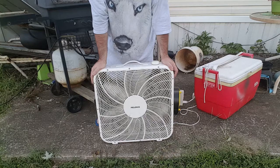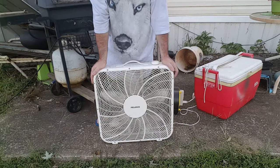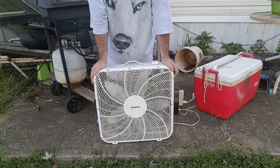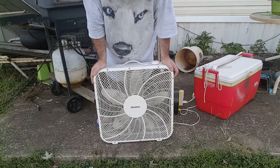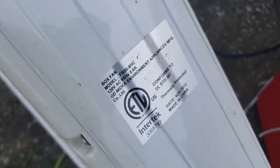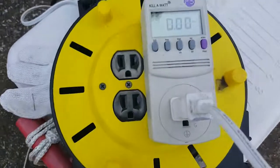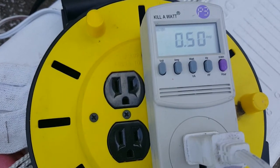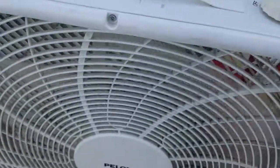Well, the bonus part is it doesn't make as much noise as that Hawaiian breeze. It says it's rated for six tenths of an amp — and before I forget, I think I paid too much for it. Running on high it's drawing five tenths of an amp, so in a way that's good. The wattage is 57 watts on medium.